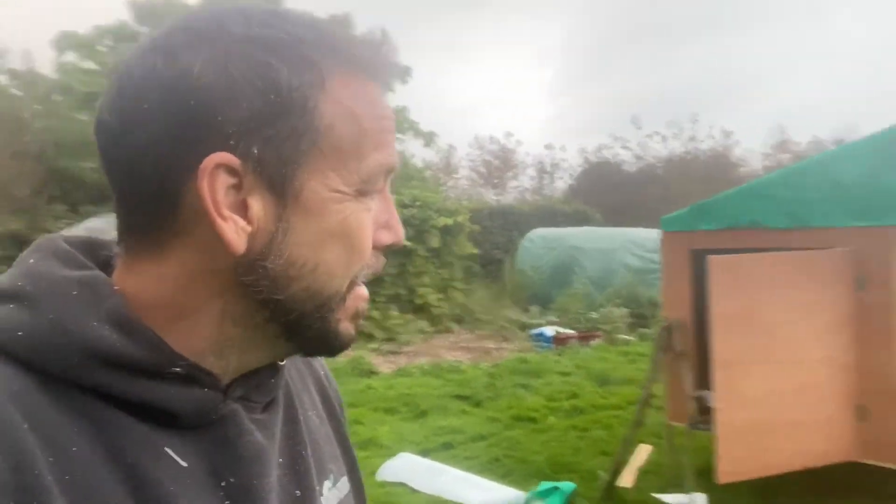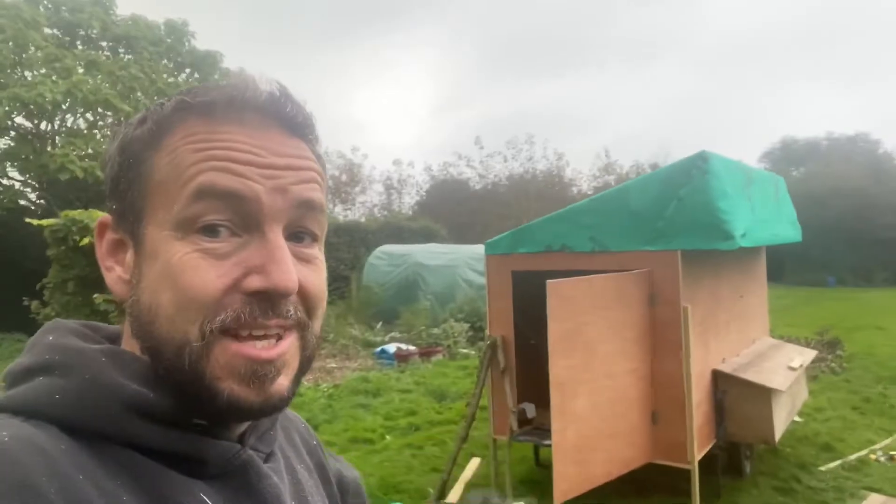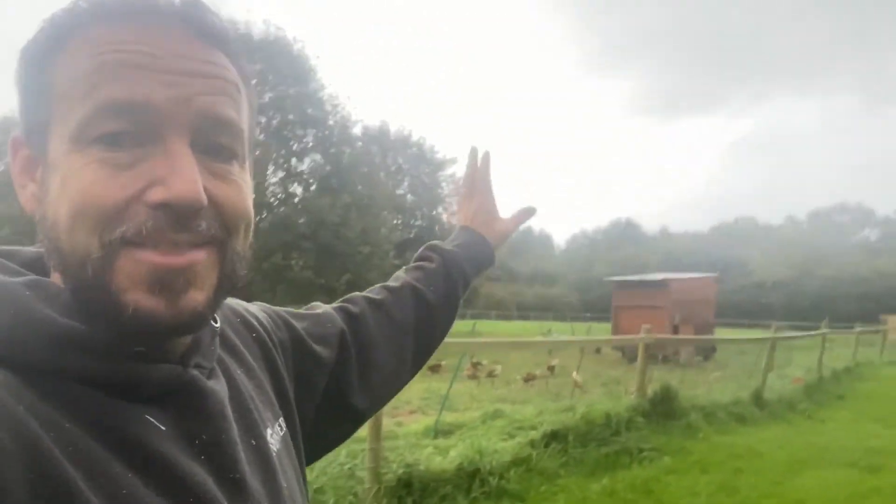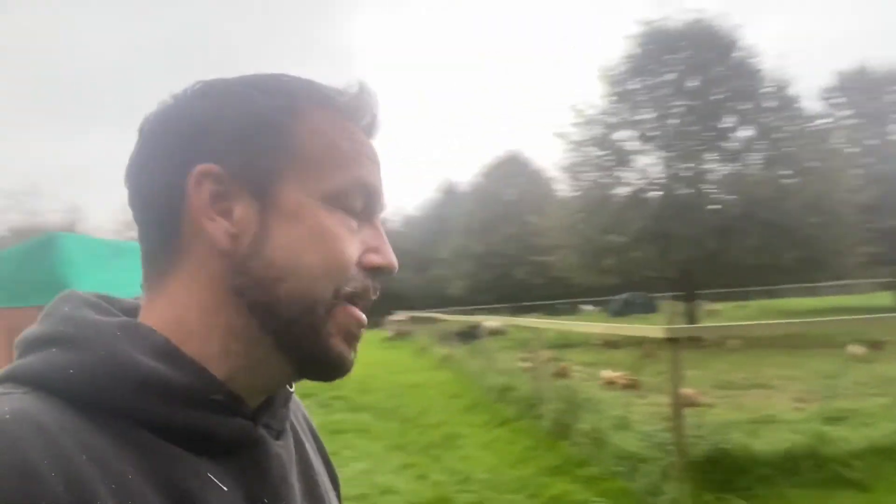Speaking of night, I'm losing the light, so I'm going to wrap this video up. I'm not going to be able to show you me putting the perches on — I'll call it a day here. The next time you see this, chances are we'll be transferring our girls from up in the wood into this, somewhere over there in that meadow on that lovely grass for them. With that, I'll close it out and speak to you guys soon. Cheers.